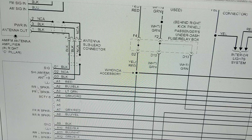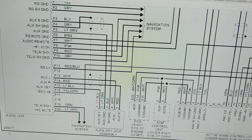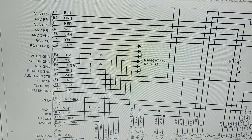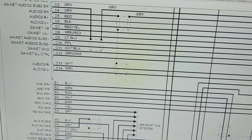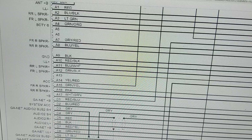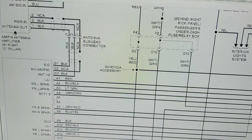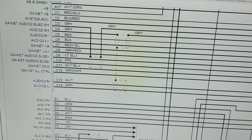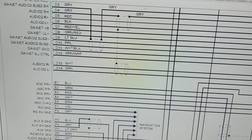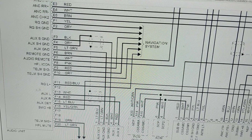That signal goes into this module called the audio unit. This is responsible for the radio. In here you have left and right speakers and everything — all the audio portion of it. As you can see, front right, rear right — all these speakers are connected to it, so these are where the connections are for speakers. The audio right and left come from here.